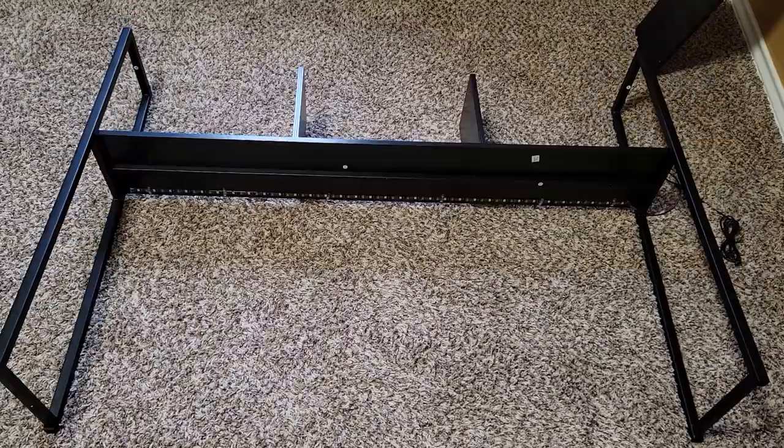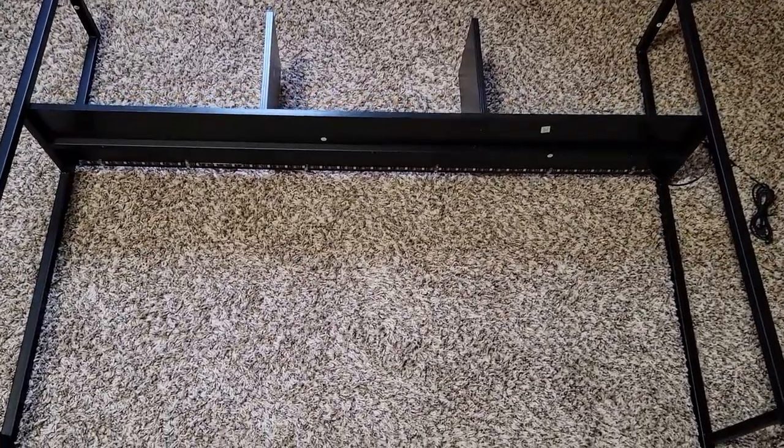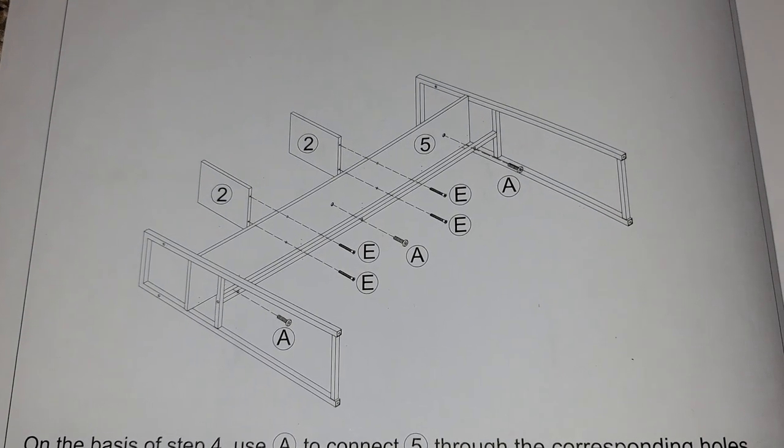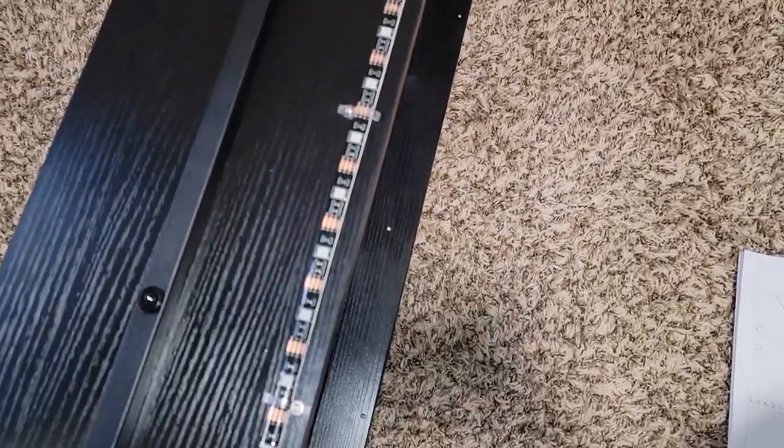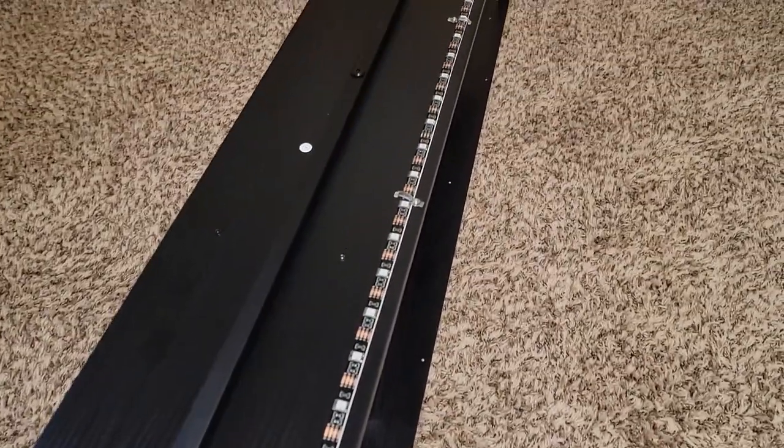When assembling the top part, keep in mind the orientation of the two boards with the number two on them. It does matter, as the lower shelf is a little thinner than the top one, to allow the light to shine behind it if you choose to mount it on the top shelf.